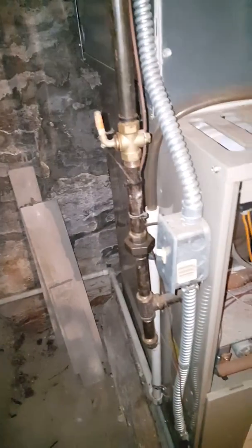PVC drain is here, so we'll tie back into the PVC drain. Gas and electric are here.